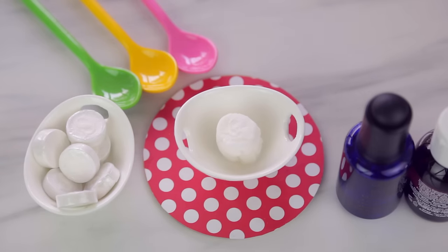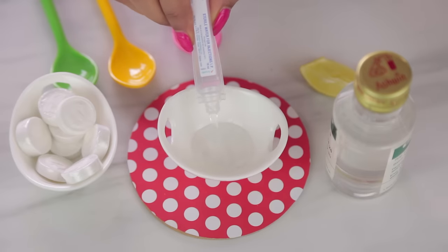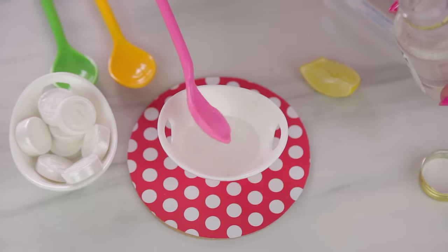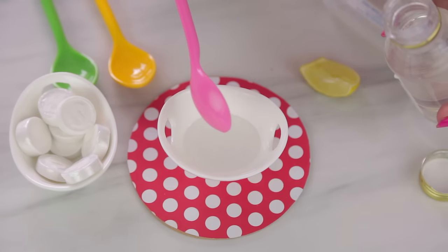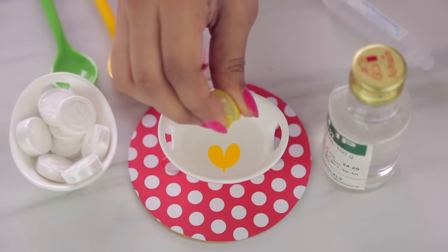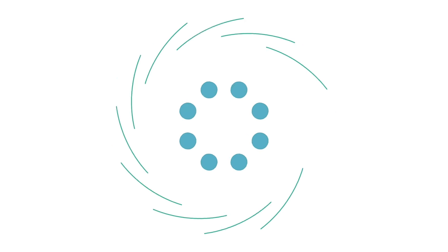Give it a quick stir, drop your sheet mask in, and you're ready to go. The third mask is great for normal to dry skin. You'll need a little bit of distilled or filter water, about a teaspoon of glycerin — you'll find this at your local chemist — and then just squeeze in a tiny amount of lemon juice. This recipe is great for people with acne as well.